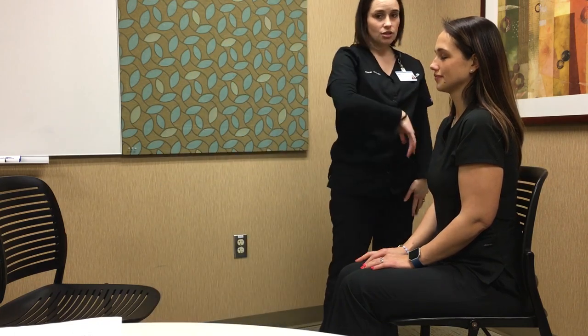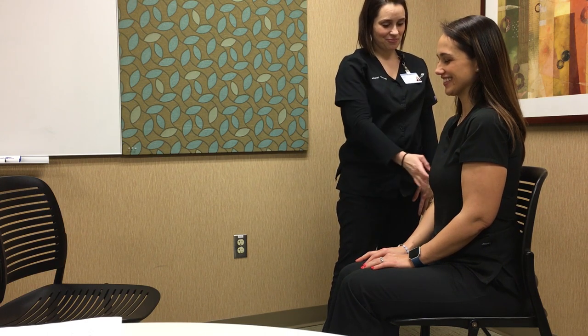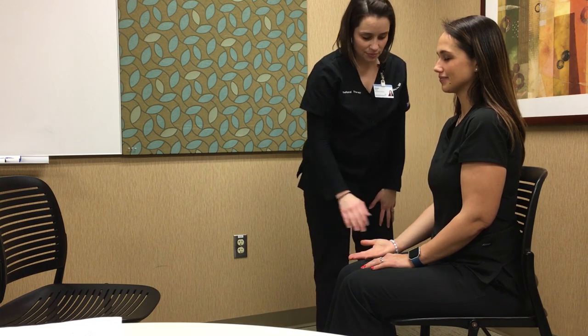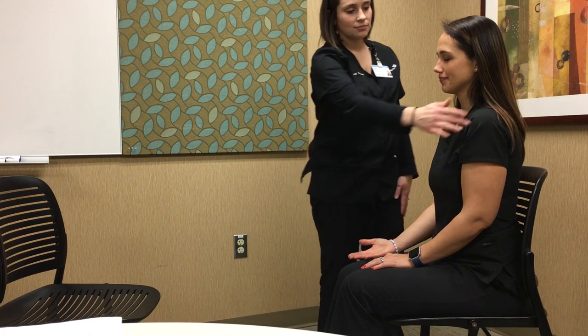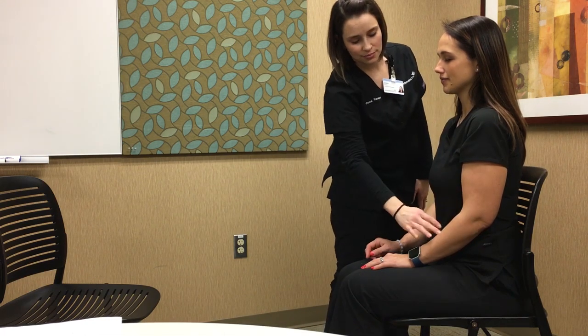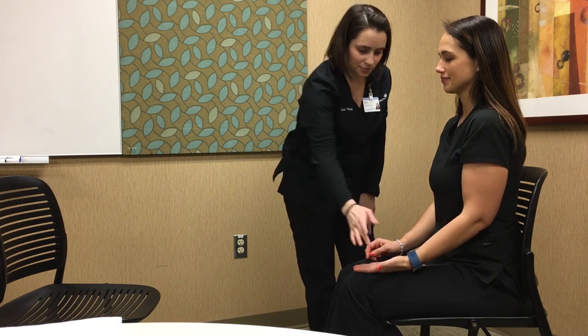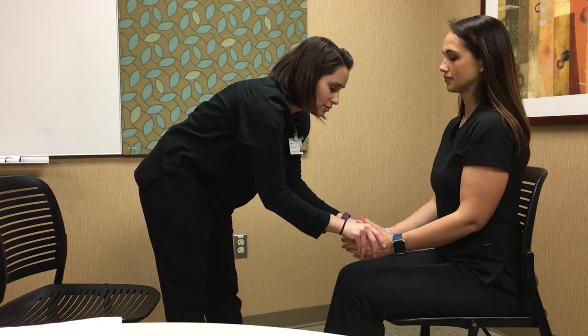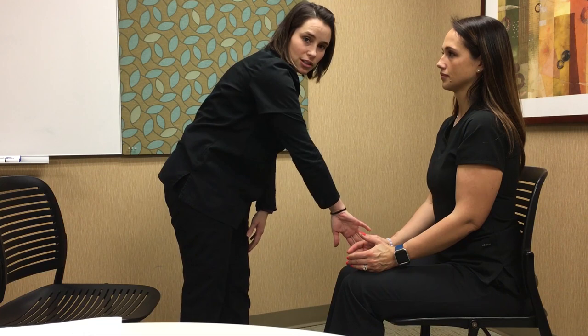For sensation, the first item is light touch. Have the patient close their eyes and tell you when they can feel you touching them. Start proximal and move distal, covering the upper limb. You can position the hand neutrally to test both palmar and dorsal surfaces at the same time.